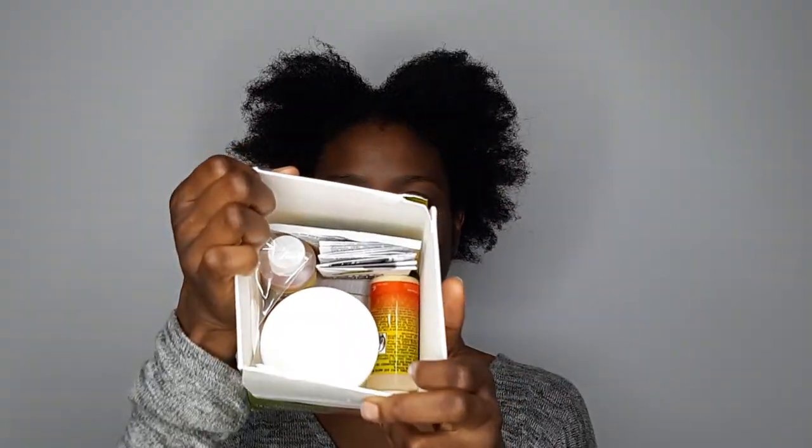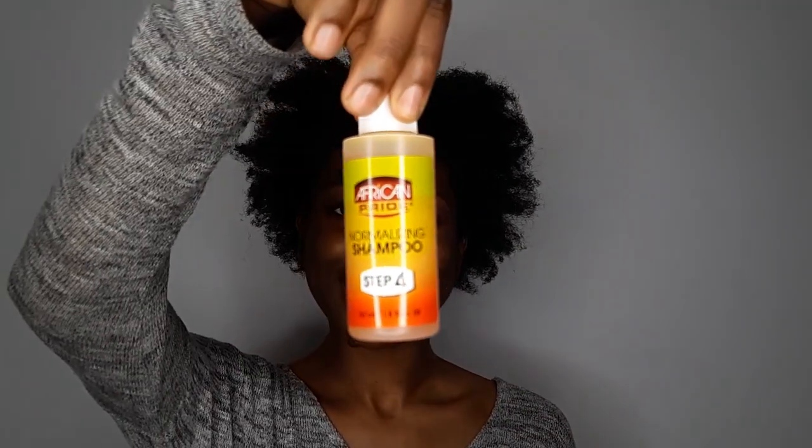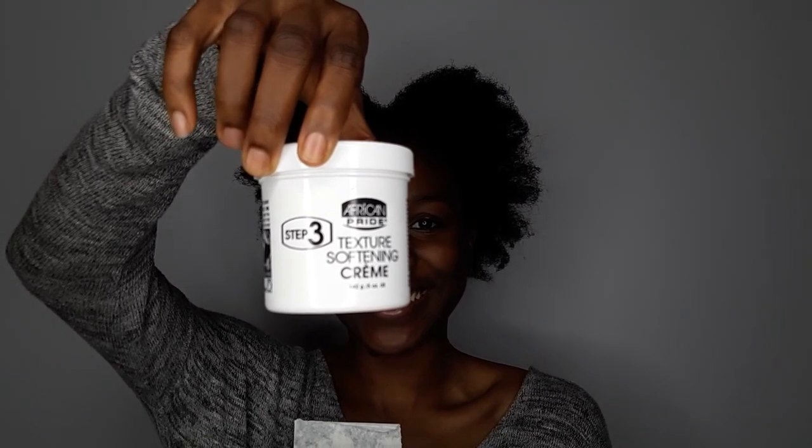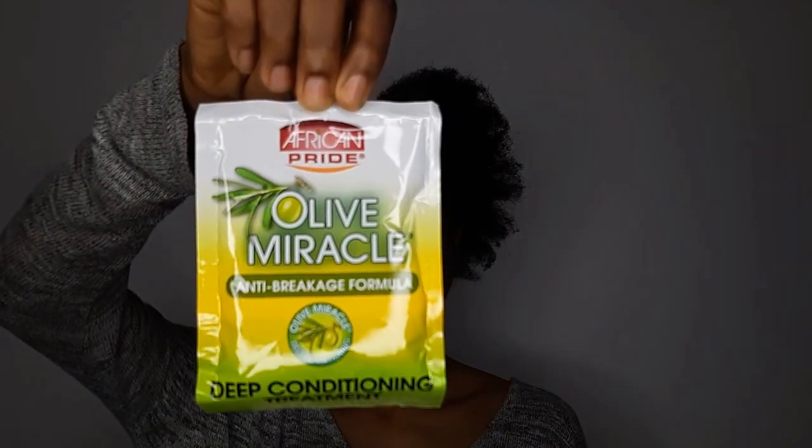Inside the box we have a guide, a spatula and gloves, shampoo, pre-treatment cream, the texturizer cream itself, and a deep condition treatment.